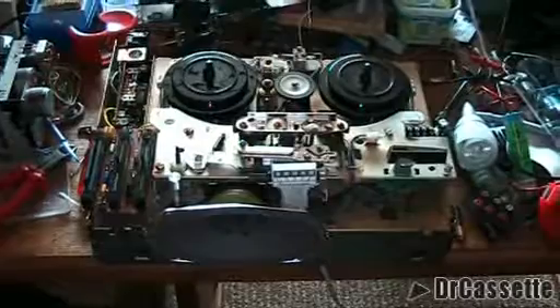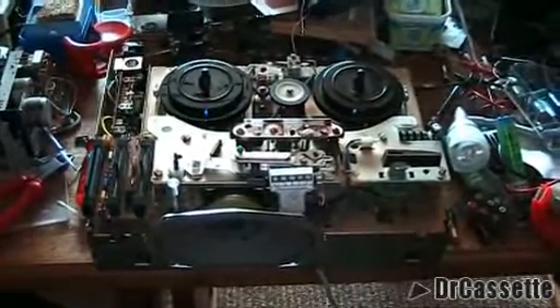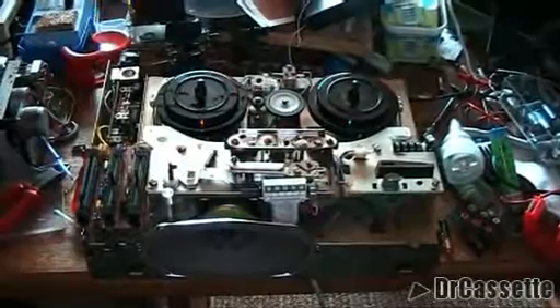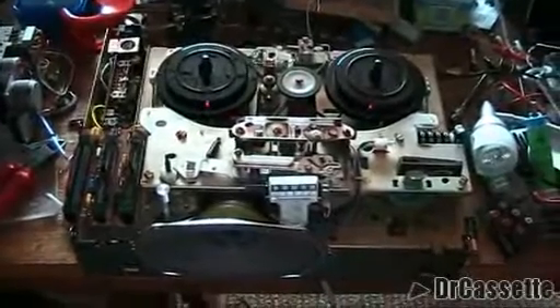I never put it back together and never finished the repairs, so it was just sitting on the floor for a very, very long time. I was actually putting things on top of it and hitting it with things. What happened was that the volume control — I just realized this today — broke off of the circuit board and I had to solder that back in place. No damage done, luckily.